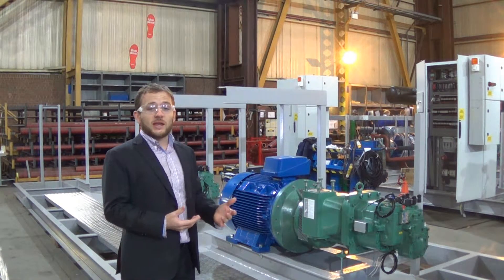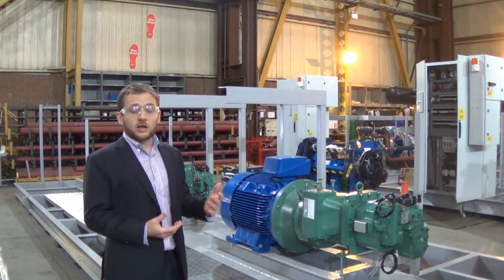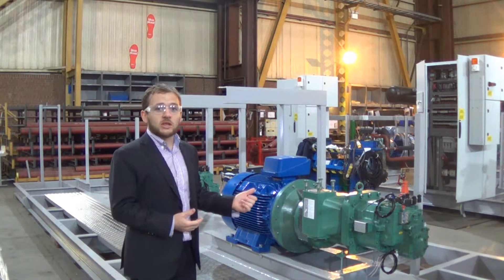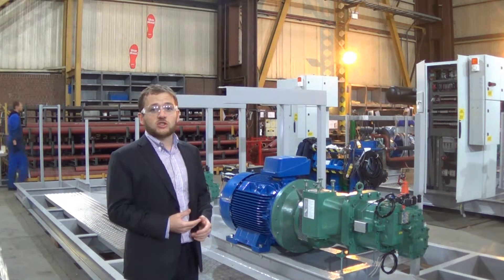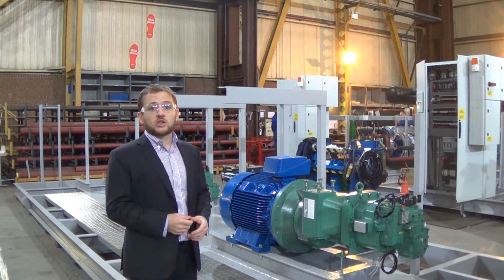Once the base frame has been painted, we can then start to mount the major components that form part of the ASEAN chiller. What we can see behind me is one of the screw compressors, which has been close coupled to its high efficiency drive motor, and those are really at the heart of the efficiency of the ASEAN chiller.